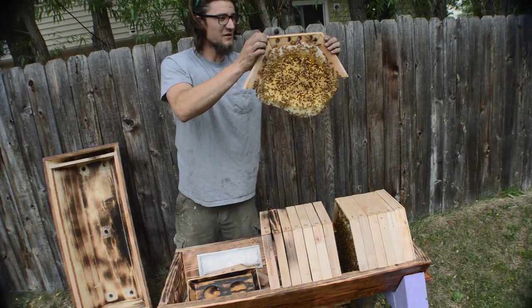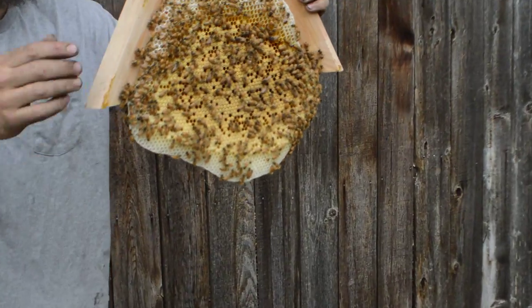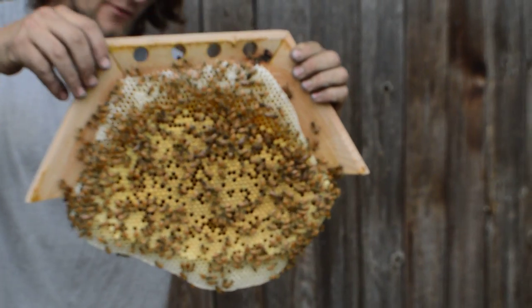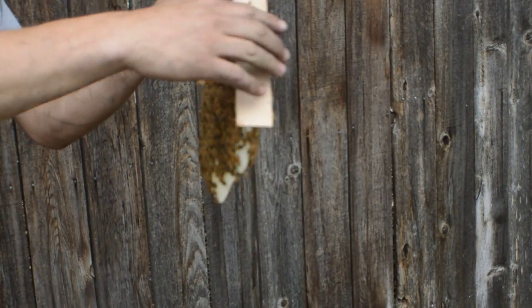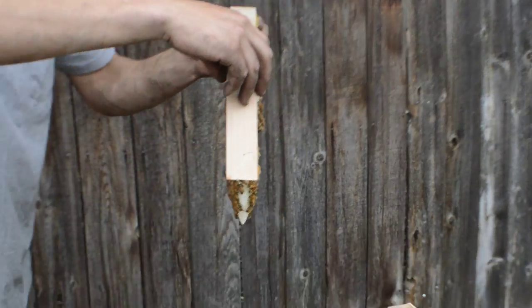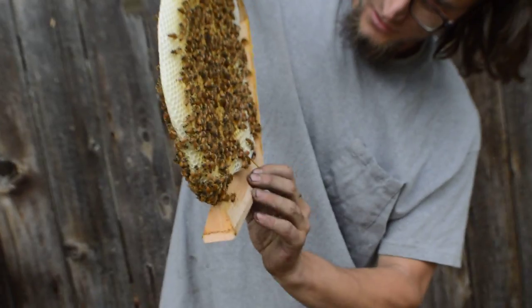Because it's a Cathedral hive versus a top bar hive, they can draw out 30% more comb, which really helps. You can see they've kept the bee highways open and sealed any gaps with propolis — just a really nice full hive. You can see plenty of brood in the middle and honey stores up top.